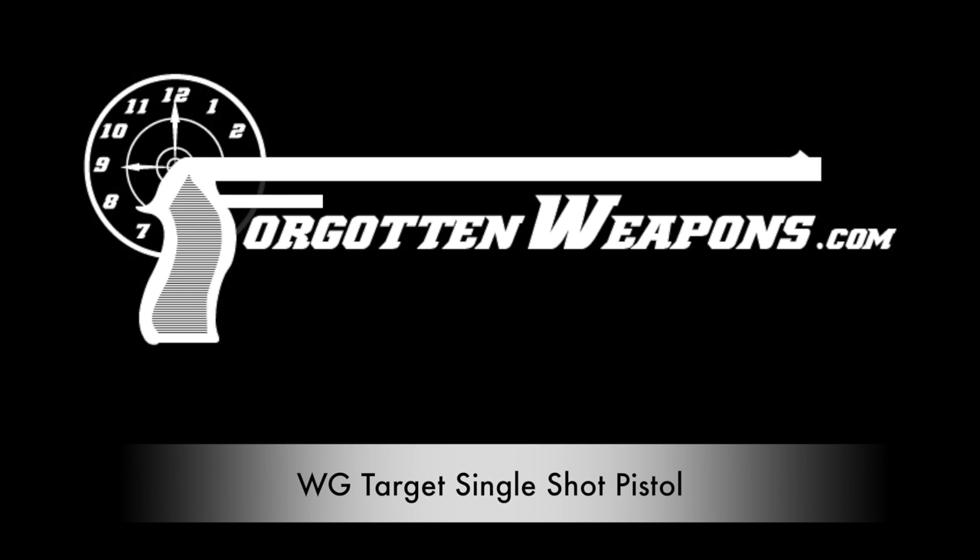Welcome to ForgottenWeapons.com. I'm Ian McCollum, and I'm here today at the Morphy Auction House taking a look at some of the guns they are going to be selling in their upcoming Fall of 2018 firearms auction.